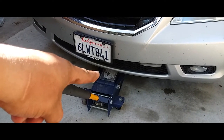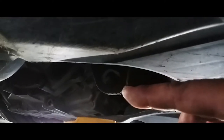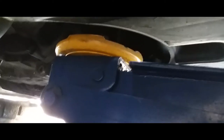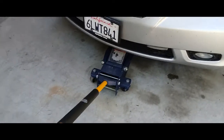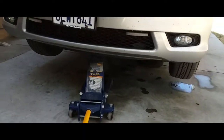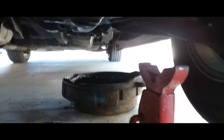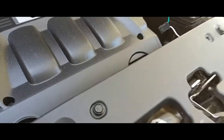You want to put the jack in the appropriate place. On this 2010 Honda Odyssey it has the jack point right there, so that's where we're going to go ahead and lift it up. Lift it all the way up — just give it enough clearance for you to fit down there. Next you want to secure it with jack stands. Put your jack stand right underneath the frame and just lift it up to level. That should be good right there, and now we're ready to do our oil change.